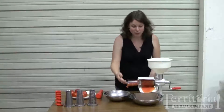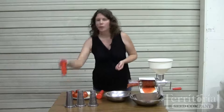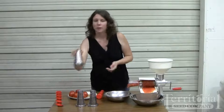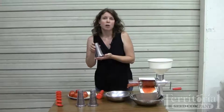So we've got our tomato sauce. In addition to making tomato sauce, there are other screens available. We've got a grape spiral for making grape juice, and we've got the berry screen, which is great for processing raspberries, blackberries, strawberries, and other small-seeded fruits.